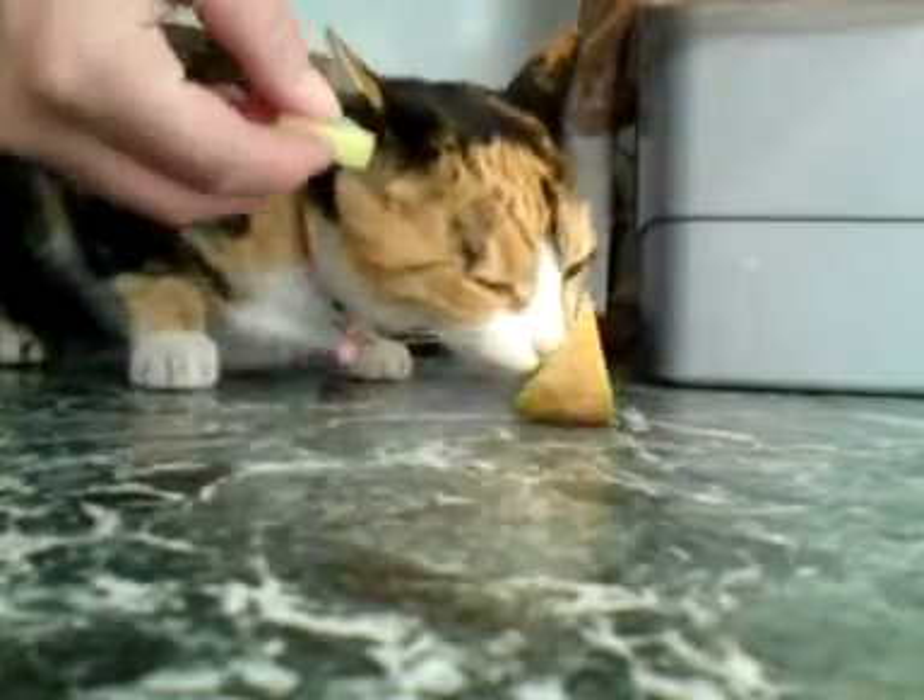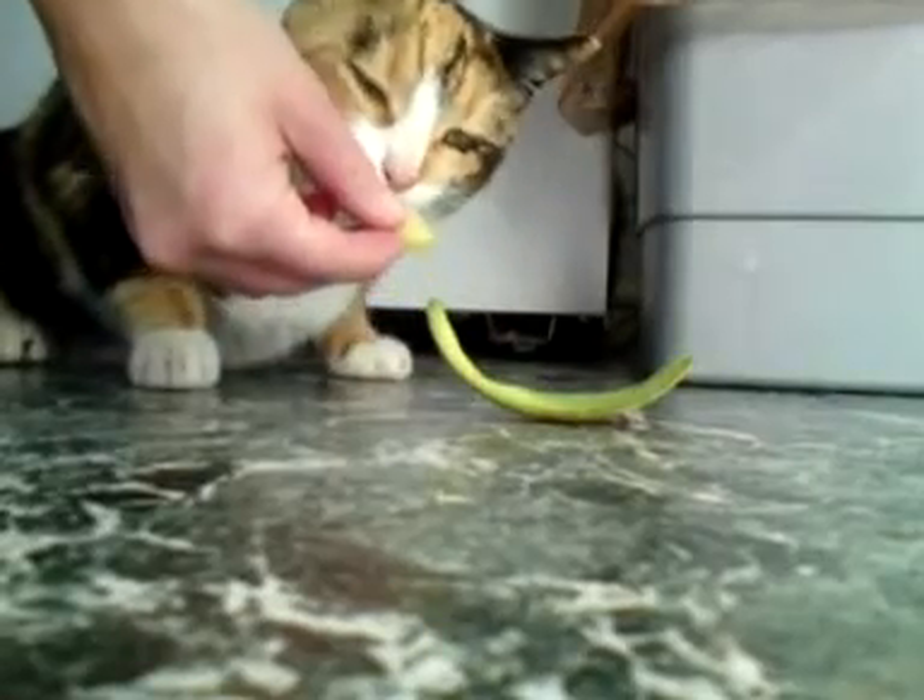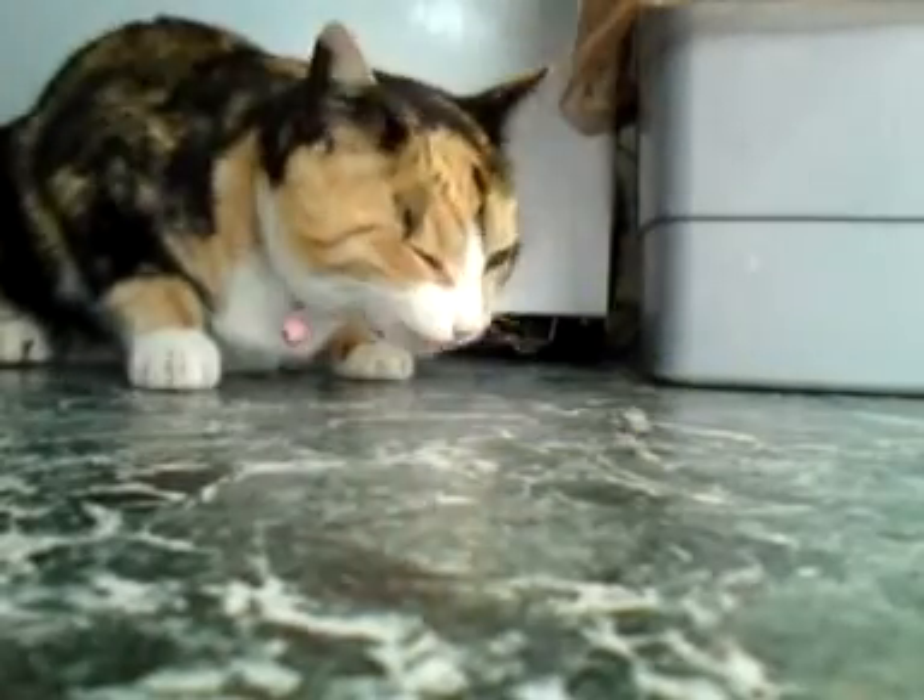Here we go, have a real piece here, look, this is a nice bit — it's a melon.